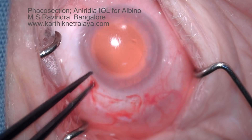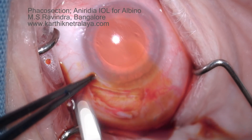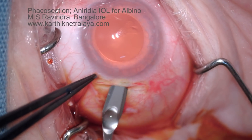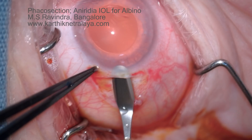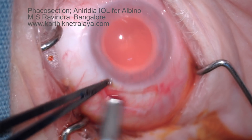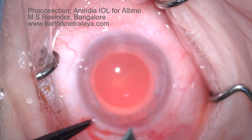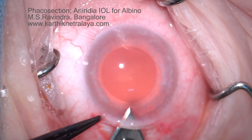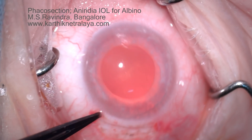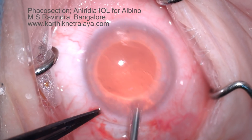An 8 mm scleral tunnel is created. After reflecting the conjunctival flap, the uniridated lens has a diameter of 8 mm, an optic zone of 2.5 mm, and an overall diameter of 12 mm. The internal tunnel incision is made to about 3 mm.